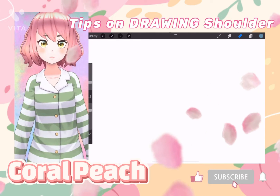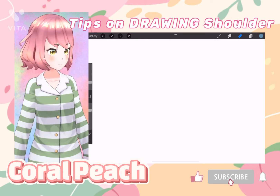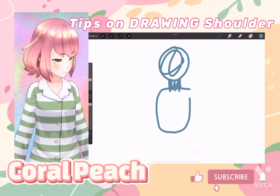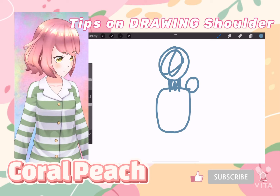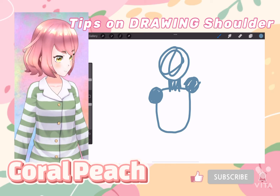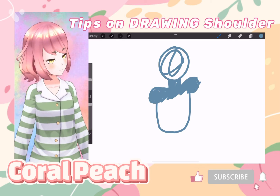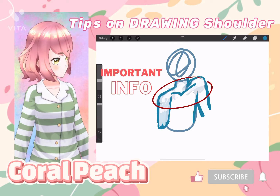If you're gonna do a pose — for example, the right shoulder is higher than the left shoulder — you draw the head, neck, torso, and then place the right shoulder circle higher and the left shoulder lower. You just trace a line, connect them, and from there you can find wherever your collarbone is.